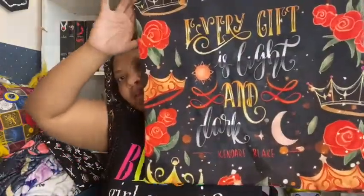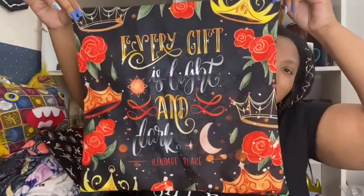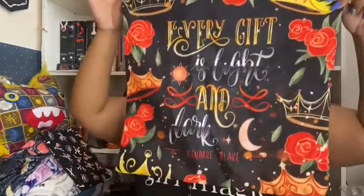The next thing I see looks like a little pillowcase cover. It says 'Every gift is light and dark' by Cynthia Blake — that's pretty cool. I have a couple of these little pillowcase covers; I need to get pillows for them. This one says it's a Three Dark Crowns pillowcase designed by Katarina Book Designs. I have not read Three Dark Crowns either — please let me know down below what you think — but this is really pretty, I love the designs and wording.